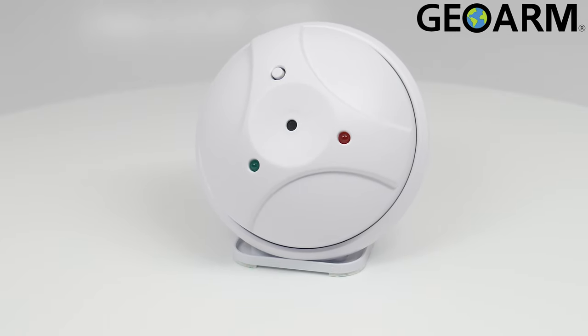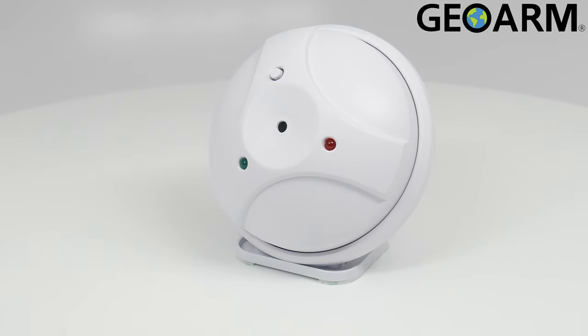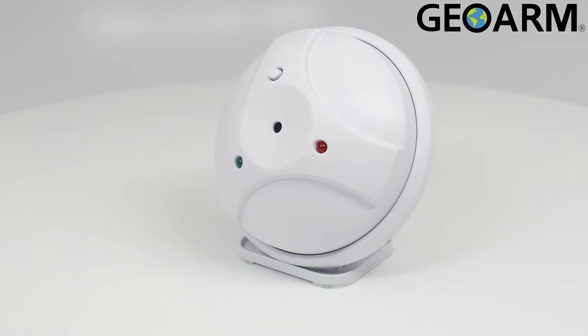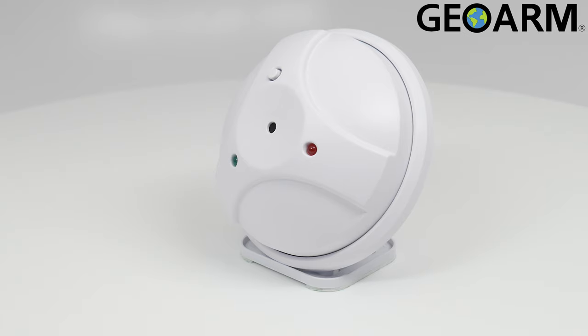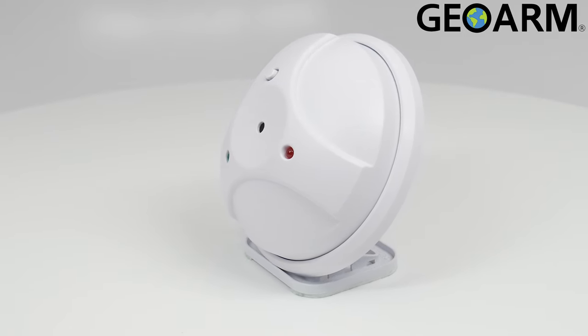Introducing the GB1E-345 E-Series Encrypted Wireless Glass Break Detector from 2GIG — a pitch detection device that will listen for the sound of breaking glass.